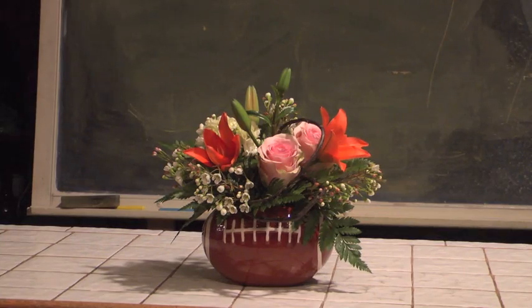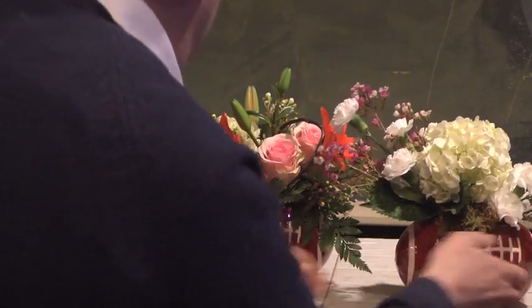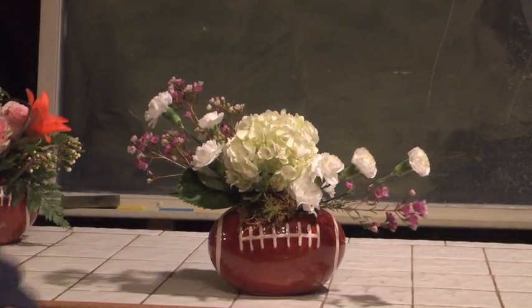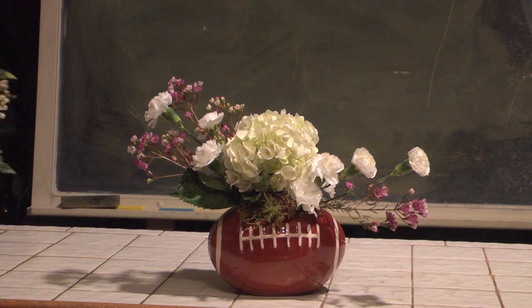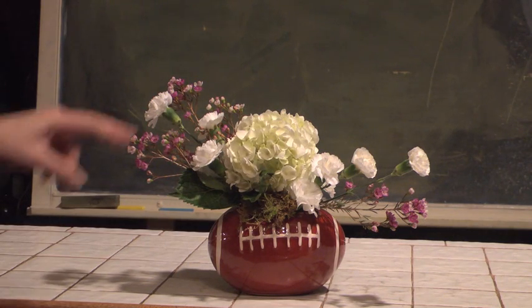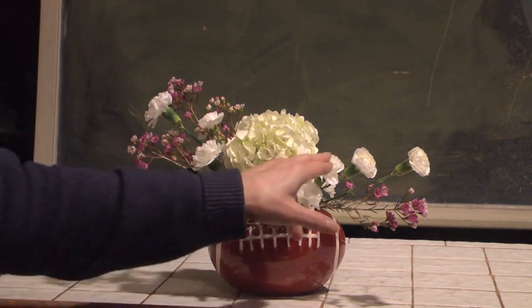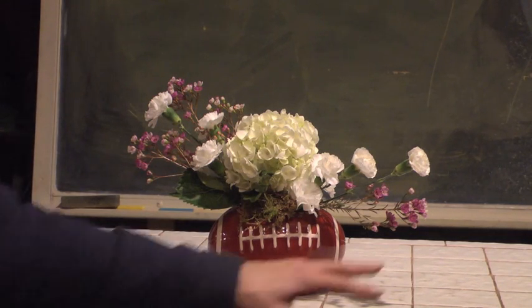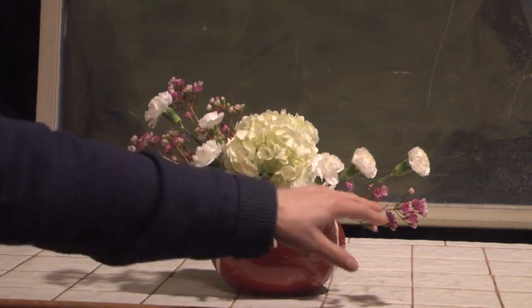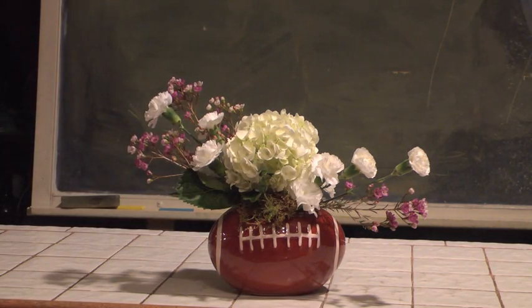Here's another one. Our staff has been working very, very hard to come up with all kinds of interesting things for Super Bowl so that you can see some of the possibilities from a floral design point of view. This particular one is again a very simple design, quick and easy — something that you could make up for yourself, for family and friends. A simple piece of white hydrangea placed in the middle, some white mini carnations, and then to finish it off, some amazing pinky lavender wax flower. These kinds of designs are quick, easy, and a lot of fun to do.